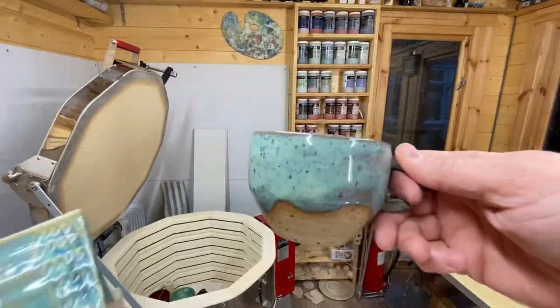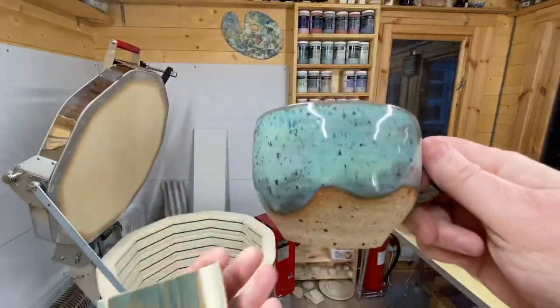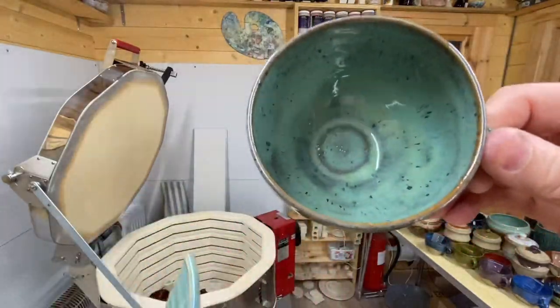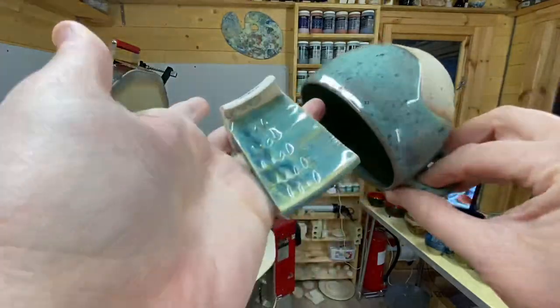And then we have textured turquoise — again nice, very interesting. It almost looks like it could have done with another coat.